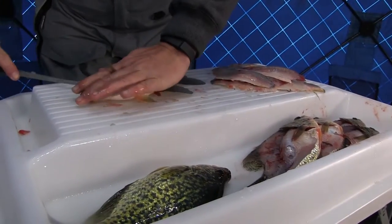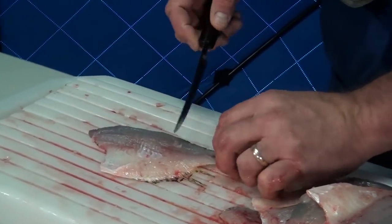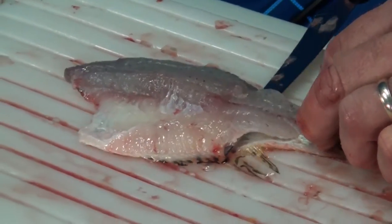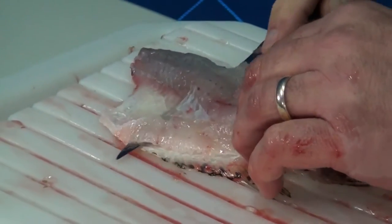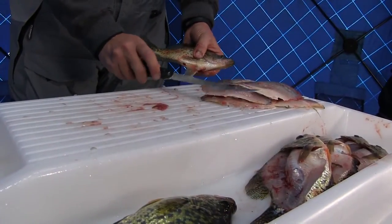When you're doing a lot of fish — a lot of sunnies or crappies — you're going to end up with a lot of slime on this surface area. What you can do is take your fillet knife, just like this, and scoop the slime into the channels. That'll keep your surface area nice and clean so that when you're cleaning fish you've got a clear workspace.